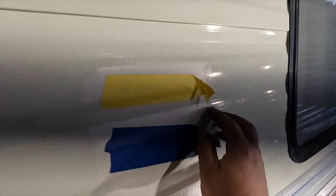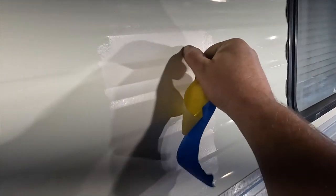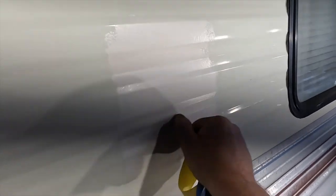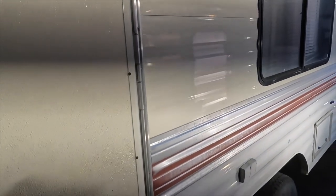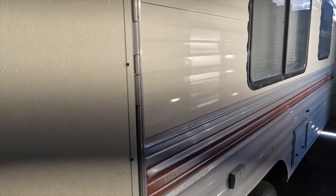We're getting in here. You can hear that tape was adhered really well. This is scratch-resistant paint — waterborne paint. Super nice. It's sticking. Let's paint this trailer.